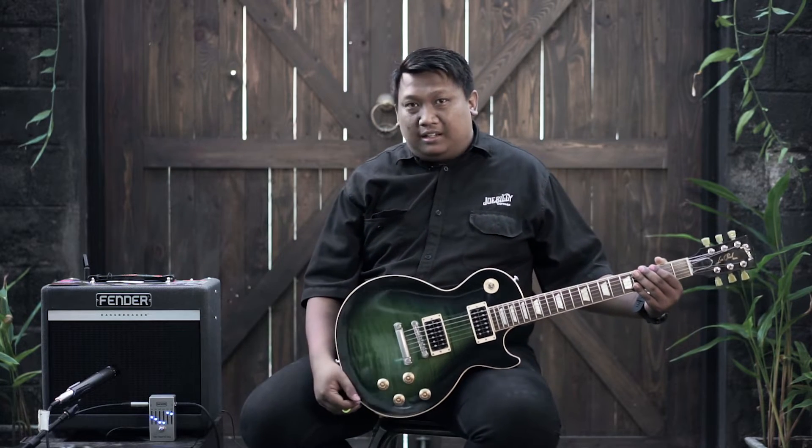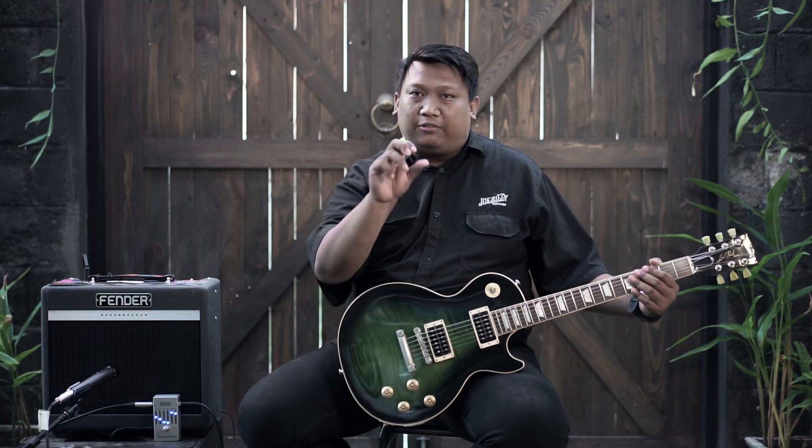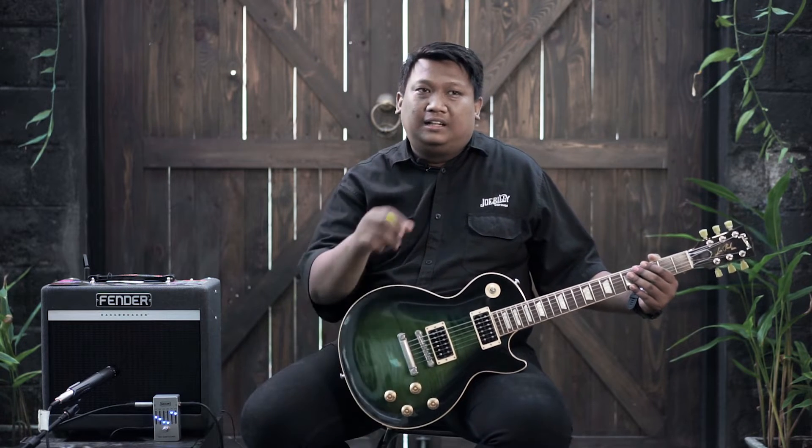Di kanan saya sudah ada pedal yang cukup banyak diminati dan cukup banyak dicari: MXR Six Band Equalizer. Sangat simpel, karena hanya menggunakan 6 pengaturan frekuensi tanpa master volume. Frekuensi yang diberikan oleh MXR untuk kita atur adalah 100 Hz sampai 3,2 kHz — menurut saya frekuensi yang sangat tepat. Di beberapa pedal equalizer lainnya, ada yang sampai ke 6 kHz atau 10 kHz, yang terlalu high karena gitar memang hanya berada di posisi frekuensi middle.